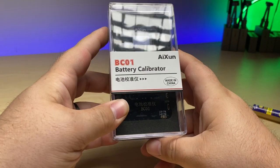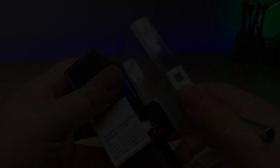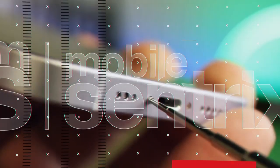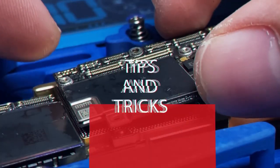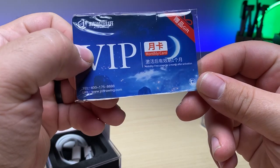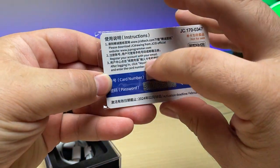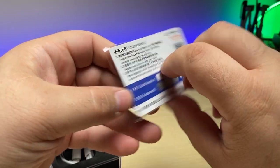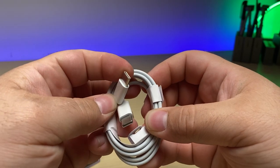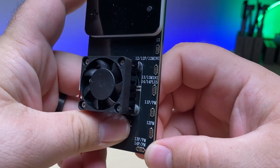This right here is the iShun BC01 Battery Calibrator. Let's take it out and take a look at it. It comes with a free month of the JC Drawing software — pretty cool. Just follow the steps on the back to download, install, and activate the free month trial. And it comes with a cable — looks like a standard Type-C USB to Type-C USB. Good quality cable. It's designed for the iPhone 11 all the way up through the 14 Pro Max.